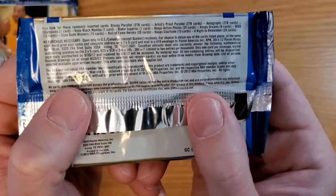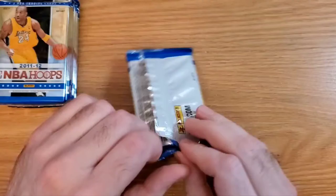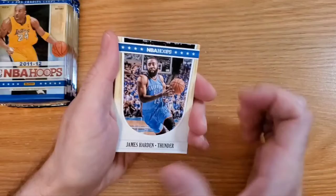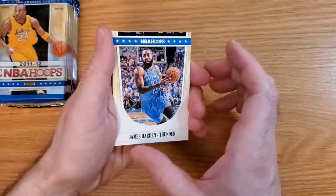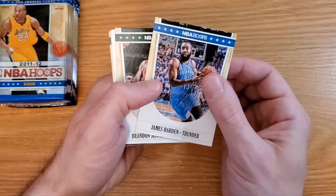It doesn't really give you odds for each individual insert type, so we'll see what we get. I know these Hoops aren't really worth a lot — it's hard to even find them listed on Beckett anymore because they're really cheap. This was the year of the lockout, so I don't think there are rookies in this one. The double rookie class was the following year in 12-13 Hoops — that's when Kyrie Irving and Anthony Davis came in.